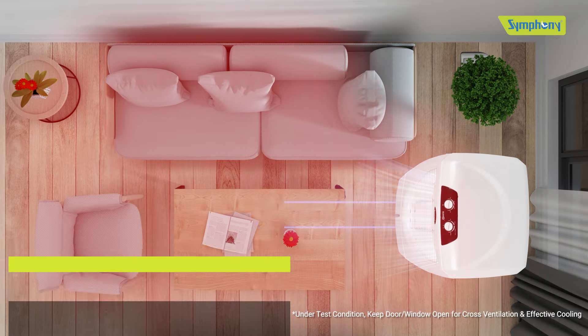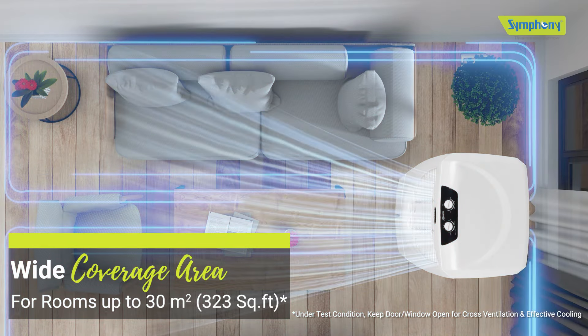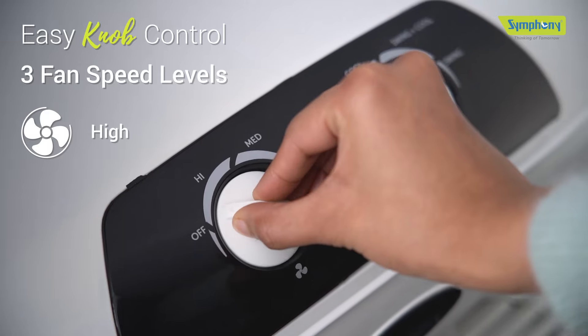Elevate your summers with the Symphony Sumo 70 air cooler. Its robust and powerful fan gives a refreshing breeze that reaches every corner, covering a wide area of up to 30 square meters.